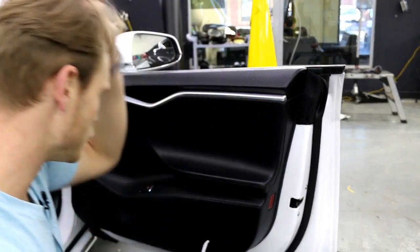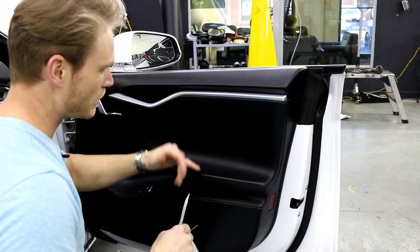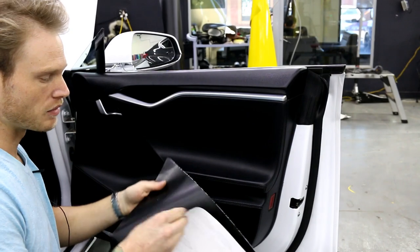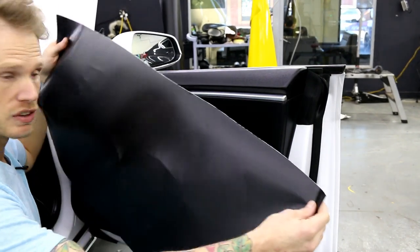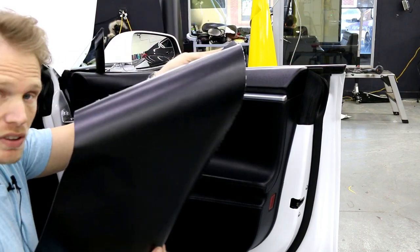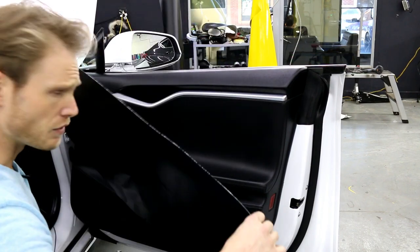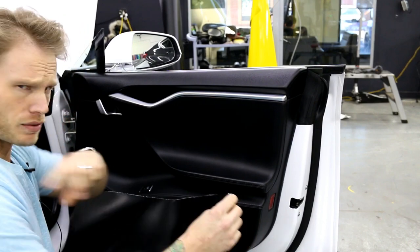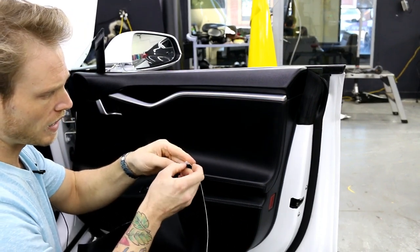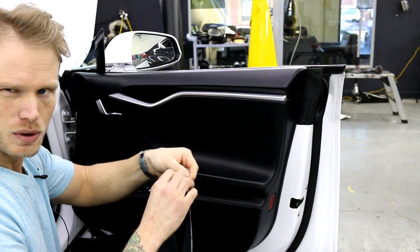We want to make sure that we're laying into the recesses as opposed to stretching into the recess, because obviously it's not going to stick very well. This is Vivid Premium Plus leather grain vinyl — it comes in several different colors. I've already done the driver's side. It is a bit higher tack, probably not something you want to try to wrap your whole vehicle in.